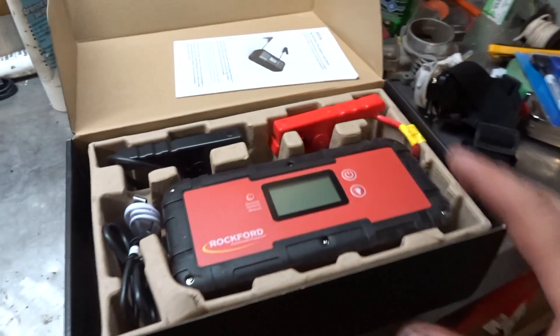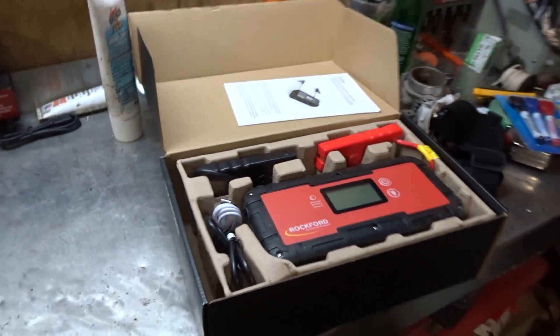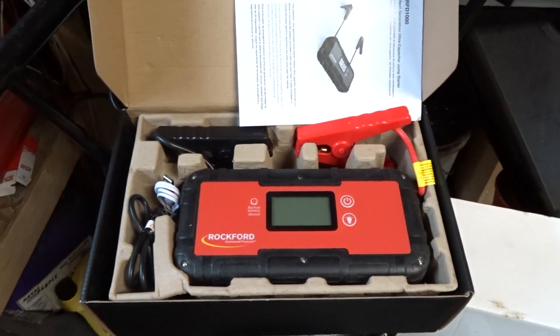Welcome to today's video. In the previous video we looked at the Rockford jump starter and I was talking about how ultimate this thing could possibly be — we just did a first look and played around with it. Today's video we're gonna set it up, do some testing, and see if it is actually as good as what I might think. Here's the bad boy right here — let's hope it doesn't let us down.